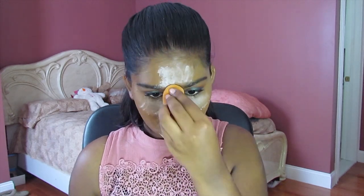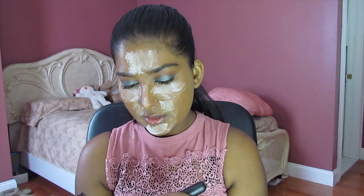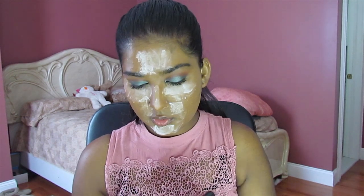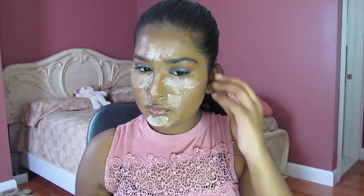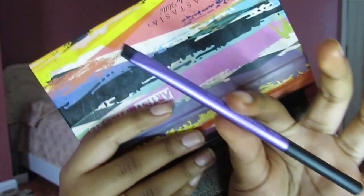Next I'm going to take my RCMA powder and just set my face. Now that we look like a powdered donut, we're going to contour. I'm going to use the Espresso shade from the contour kit and just define my cheekbones. Next I'm going to fill in my eyebrows with the Anastasia Beverly Hills Artist Palette, using the eyeshadow in the shade Cole with an angled brush.